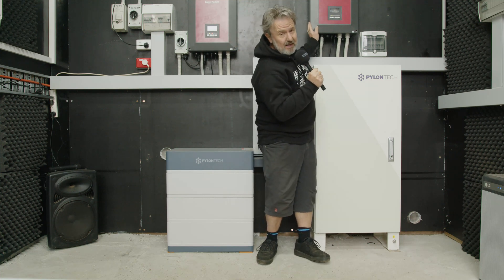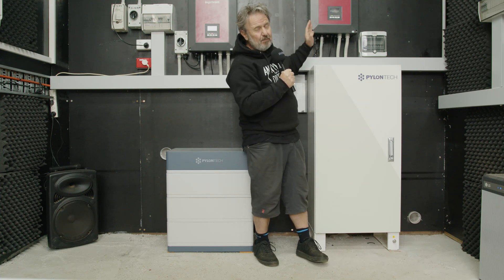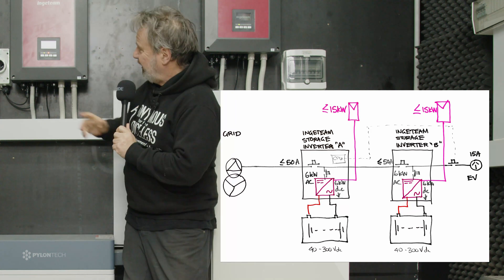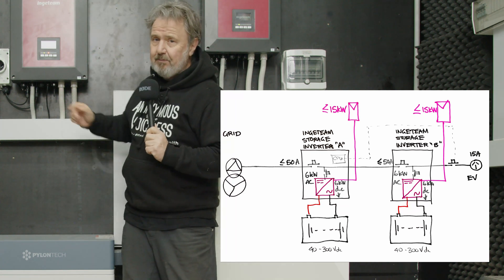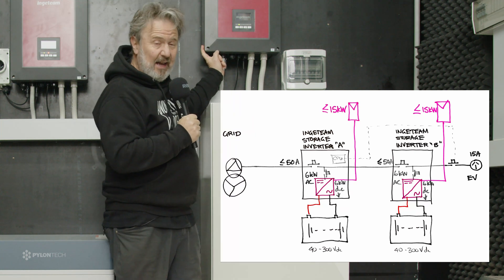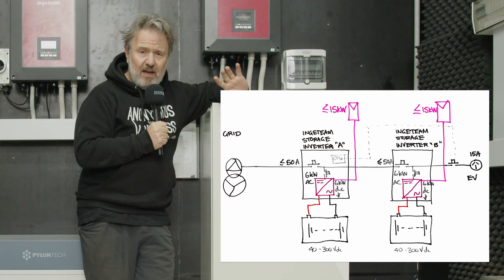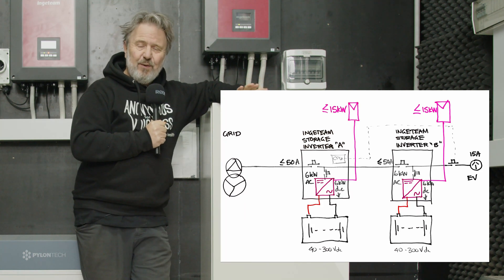Inverter B is connected in series — well, technically it's still parallel — but basically the load output of Inverter A feeds the grid input of Inverter B, and Inverter B then supplies, via a contactor, a dedicated circuit for an EV charger.